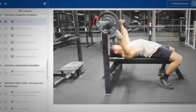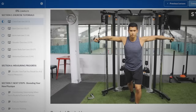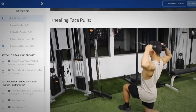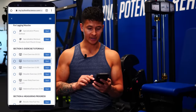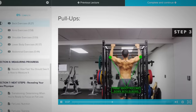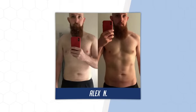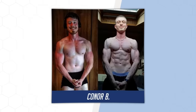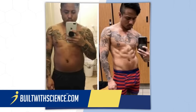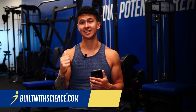Hopefully by now you're seeing the importance of not only choosing the right exercises, but actually doing them properly as well. That's exactly why within my Built with Science programs, I've taken the time to carefully pick out each exercise and create in-depth instructional videos on how to perform each one for the most benefit. It's how thousands of our members have been able to go from stuck and not seeing results to completely transforming their bodies in a matter of months. Take the quiz over at buildwithscience.com — I hope to see you in there.